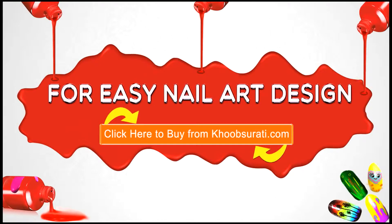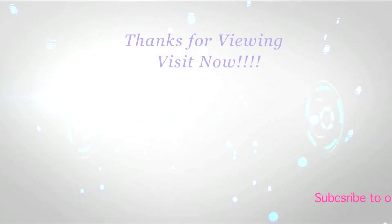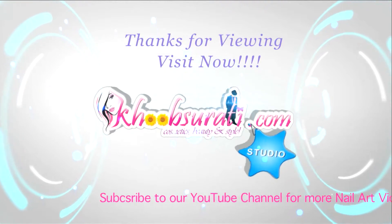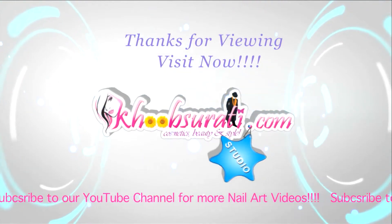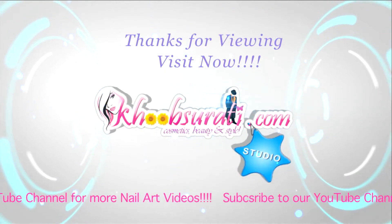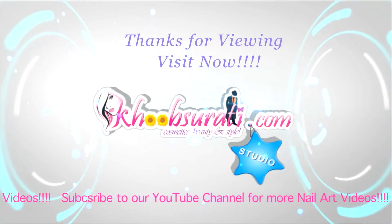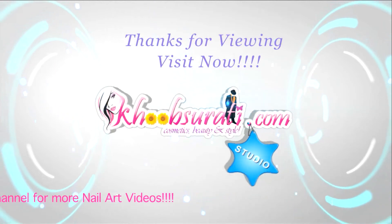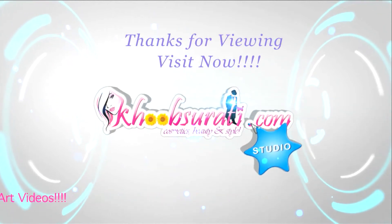I hope you like this video. For more easy nail art tips and products, please click the link below so that you can tell me what you want to see in the next video. Don't forget to hit the like button and subscribe to our channel. Get connected to us on Facebook. Bye for now, and I'm waiting for your suggestions so I can upload more videos for you.